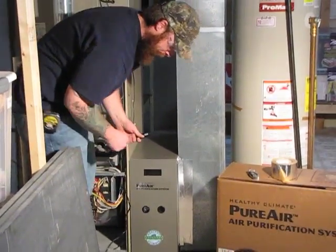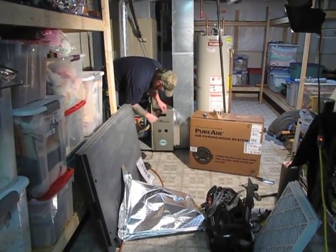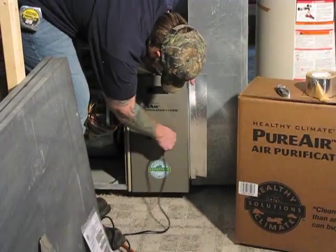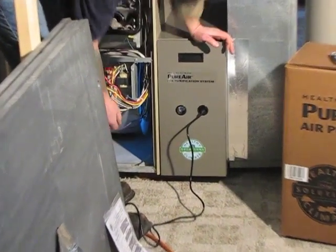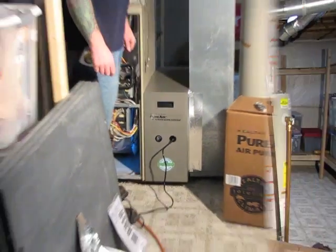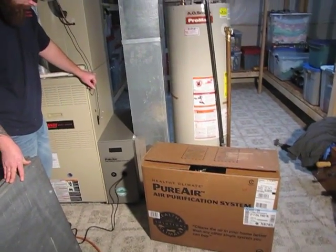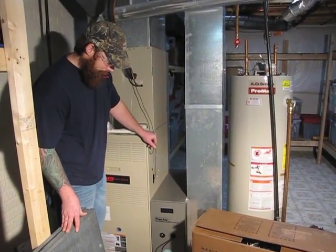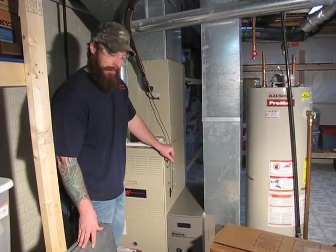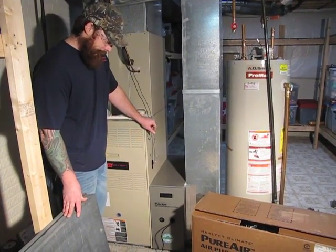If you do not have an outlet close by, you can run an extension cord to your PureAir using the cord it comes with, then plug right into the system through all these little holes. And then you can see your UV lights light up — now they're ready to go. Alright, there you have it. PureAir is installed, ready to power your furnace back up. You can purchase this at HVACpartsandmore.com for all your HVAC parts needs.